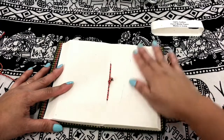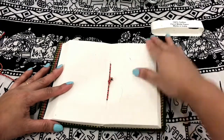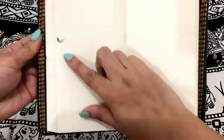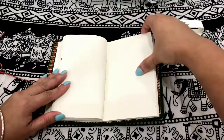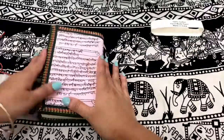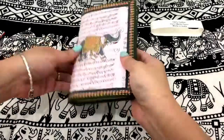And this is the center. The binding is so simple and I think this is easy to make. More pages here. And it has this beautiful dried flower here. More pages. And this is the end of the journal.